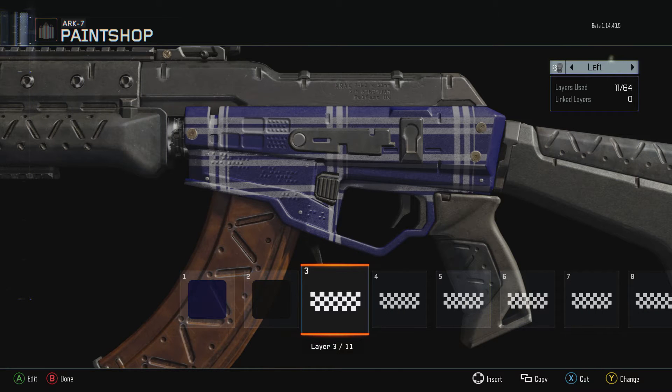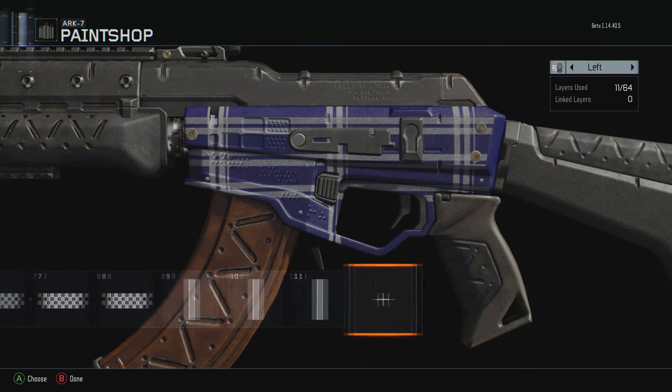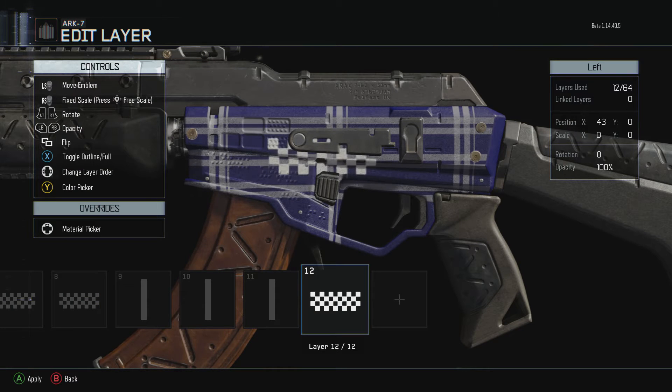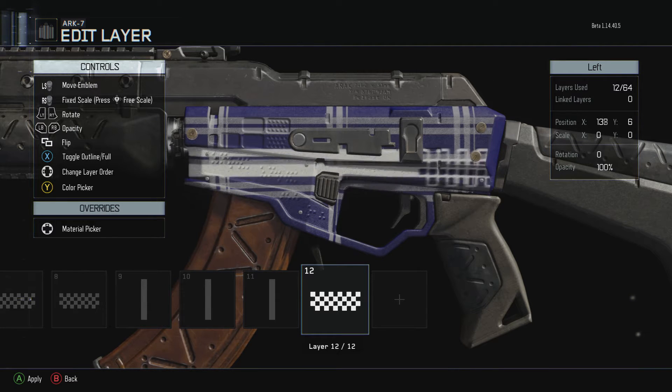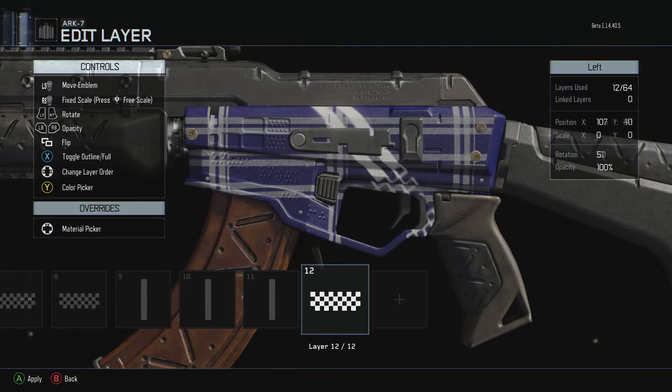For the actual lines themselves, when you get the checkered, you go to patterns and get the checkered right here. It looks normal, but when you toggle outline it has these lines on the side. What I did is I got the checkered out, got those lines, and adjusted it to where I wanted it to be.